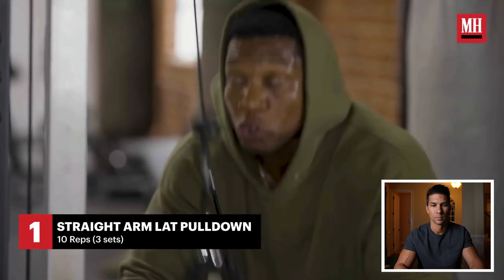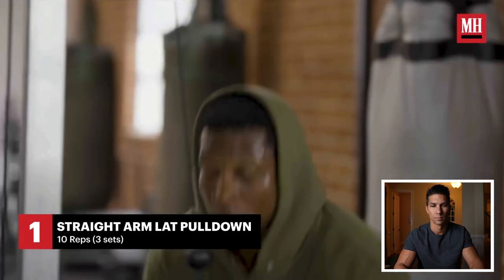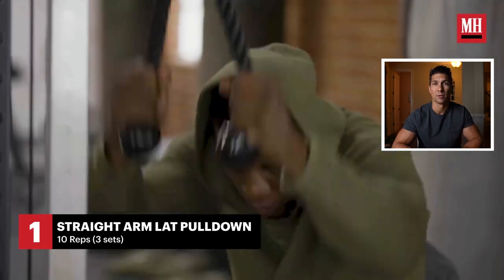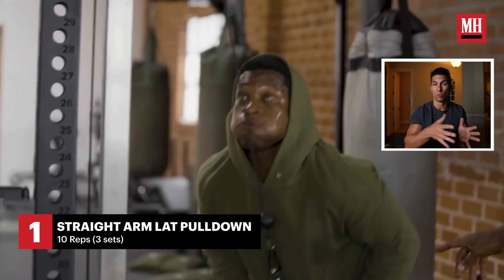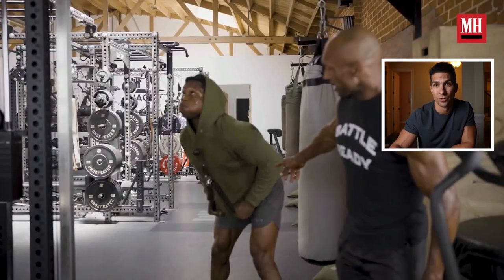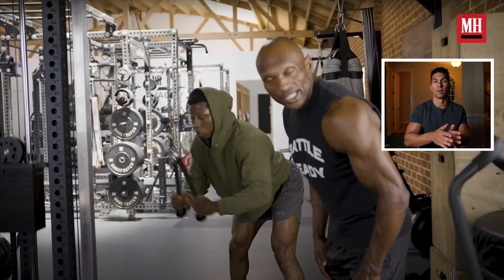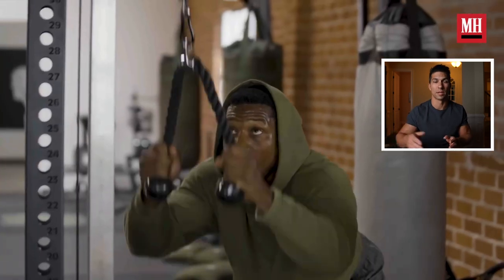First up is lat pulldowns. He's taking the pressure off his back by bending his knees, with full extension and full stretch. This is 10 reps, three sets — I don't know if that's including warm-up, but I'm assuming not. Warm up first, then put on the heavy weight and do three sets of 10. Start with weight you can only get 10 reps on, then maybe drop the weight a little so you're close to failure each time. Think of 10 as your lowest number — don't just stop at 10, push till you get to failure.